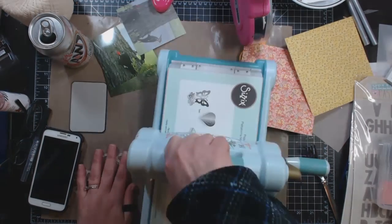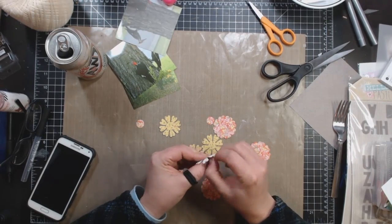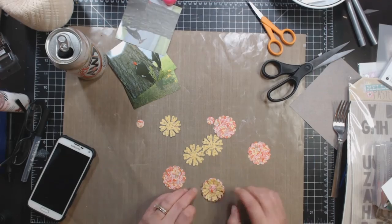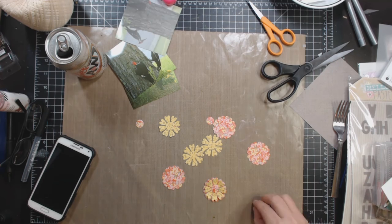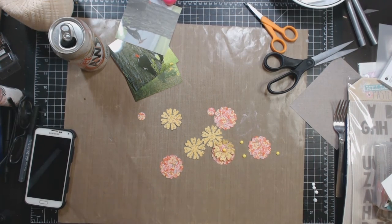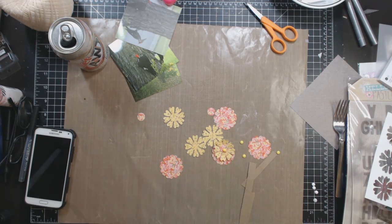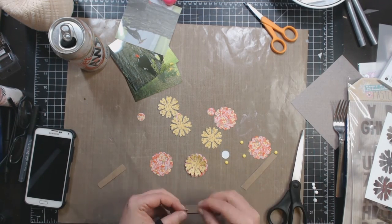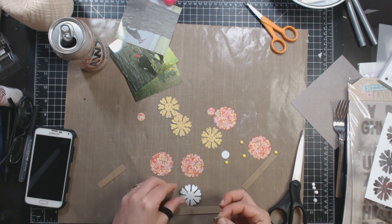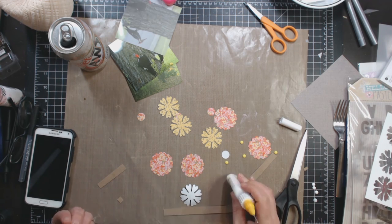Right here I am looking through the 6x6 paper pad to find some papers. I am going to cut out some flowers using the dies that came with the Big Shot. This is the first time I have used those flower dies. With the first flower I made, I just bent it up with my fingers, and with the second one I broke the fibers in the paper with my pokey tool — the edge of the pokey tool cover.